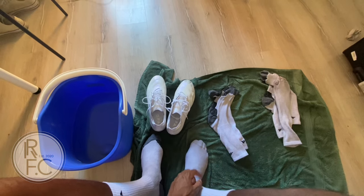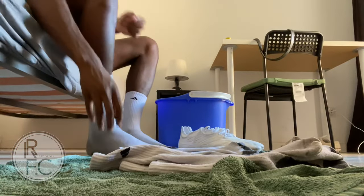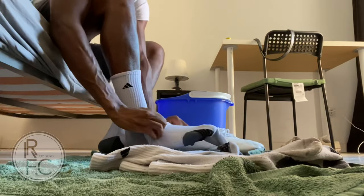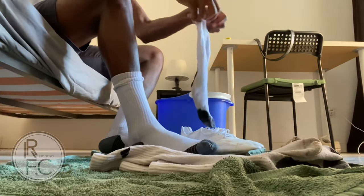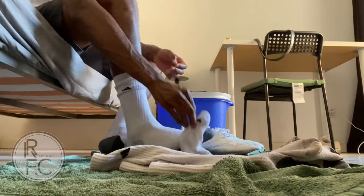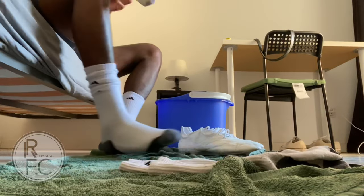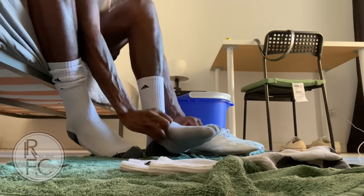I would recommend about three to four pairs of socks. When you put all the socks on, it gives a little bit more stretch — you're trying to force the shoe to open up on your foot. If you're not comfortable with four, because obviously even one sock is already tight, you can do three or two, but I like to do four just to speed up the process.